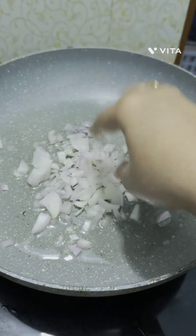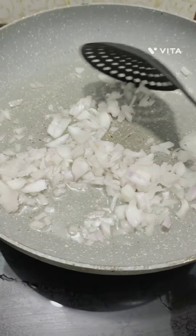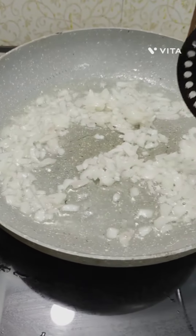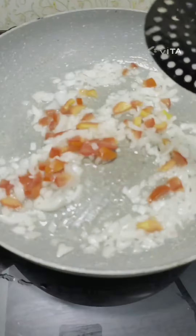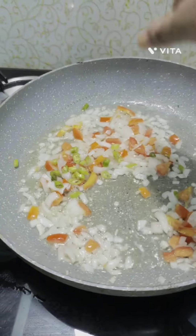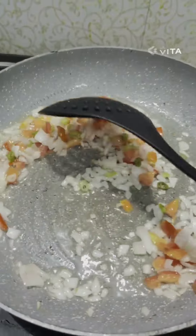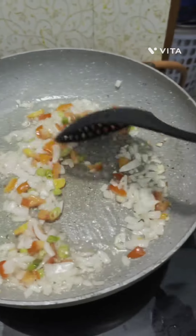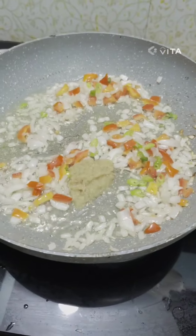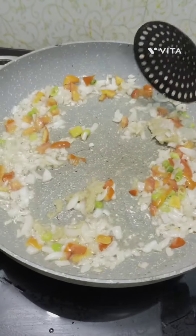Heat oil in a pan. Add finely chopped onions and sauté till they become golden brown. Now add finely chopped tomatoes and sauté till they become soft. Now add finely chopped green chilli, sauté well and add ginger garlic paste. Mix all well.